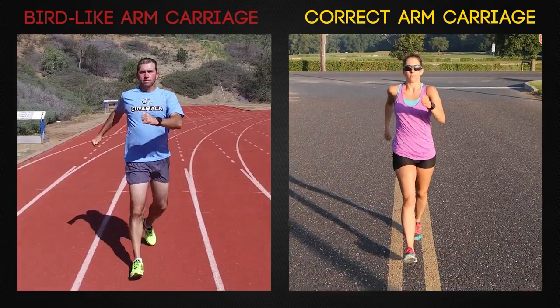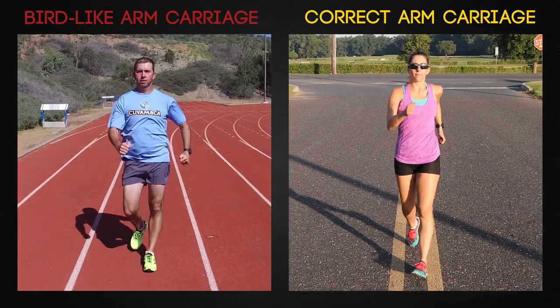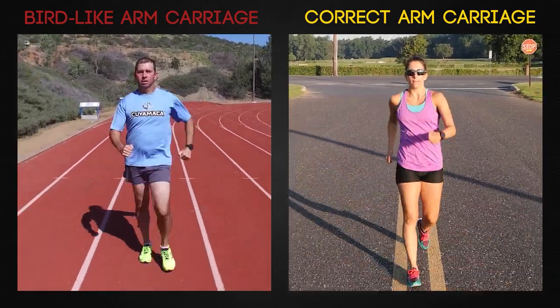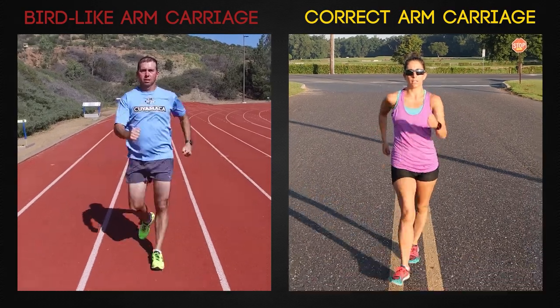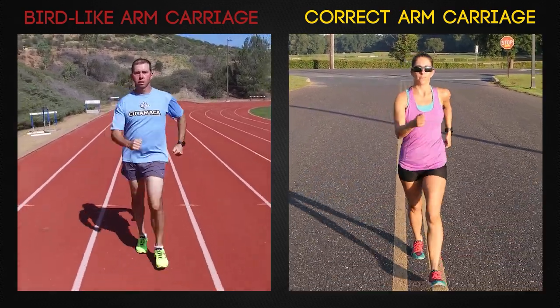We can also fine tune the arm carriage in other ways. Look how the walker on the left holds their arms at an angle away from their torso — this is a waste of energy. Instead, you should look more like the walker on the right. Fortunately, the cures are basically the same for all of these ailments.